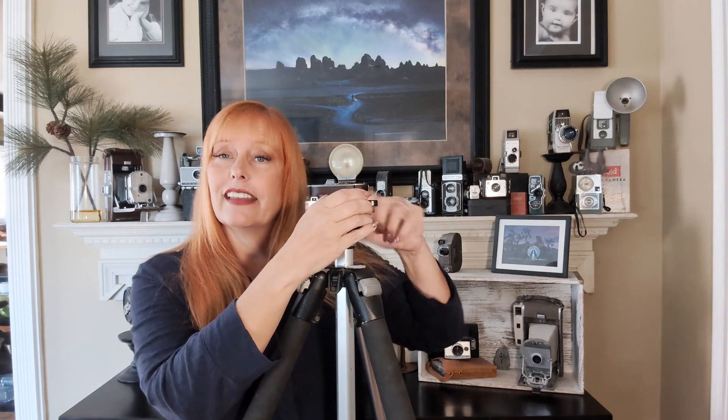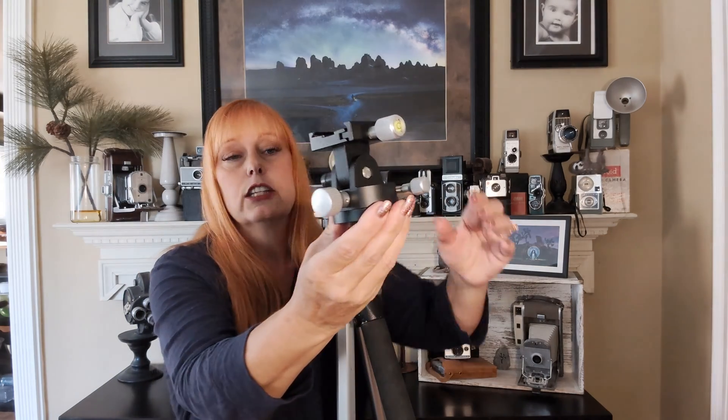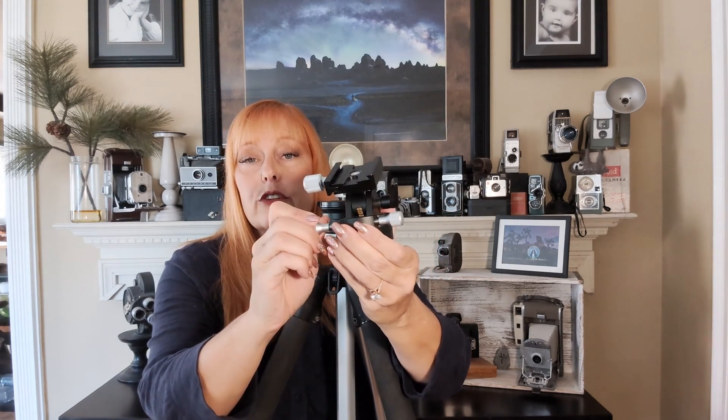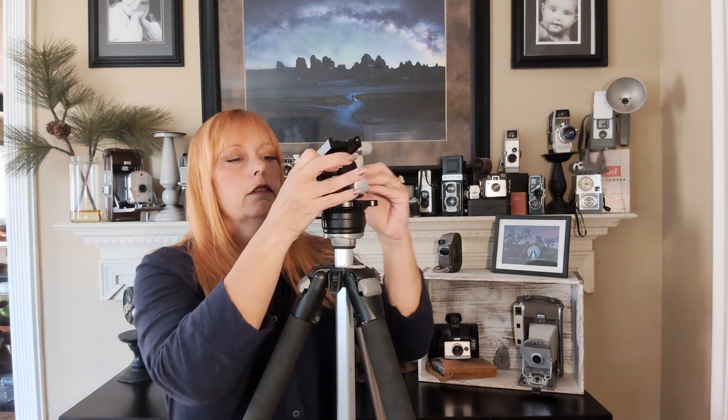Once I have that level, the next thing I like to add is the wedge. The wedge is very important because it allows you to make adjustments up and down and left or right. When you do your polar alignment, this is really important. So I'm going to mount that here.